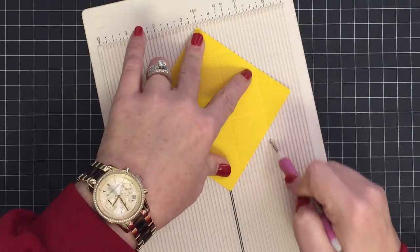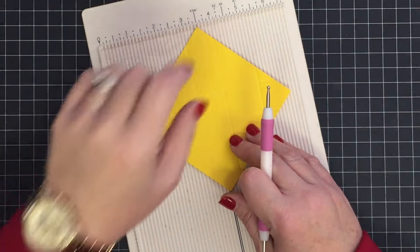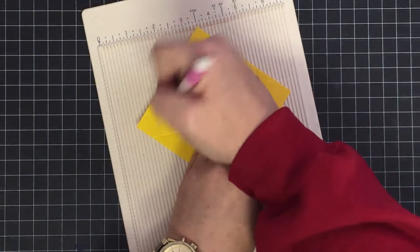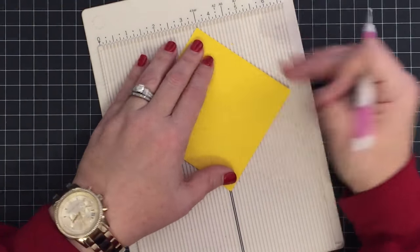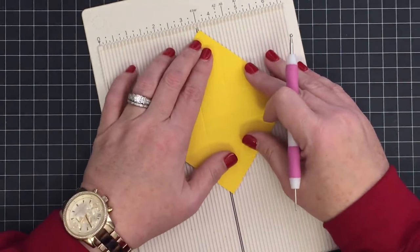Someone asked why I turn it every time and score down here. It's harder for me to hold this and score on this side — you can do that if you want, but I just prefer to turn it into my scoreboard and score it at five and a quarter, then turn it one more time.